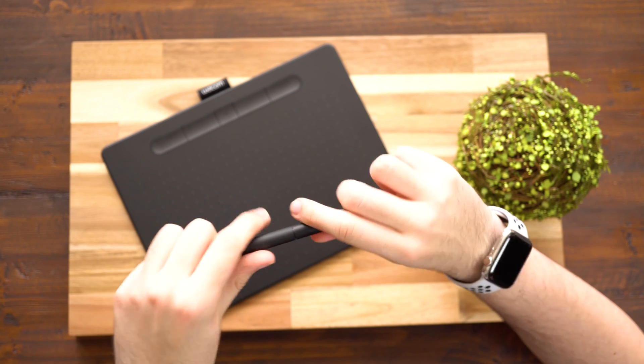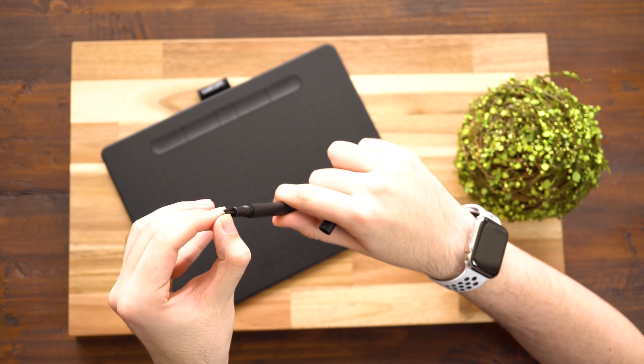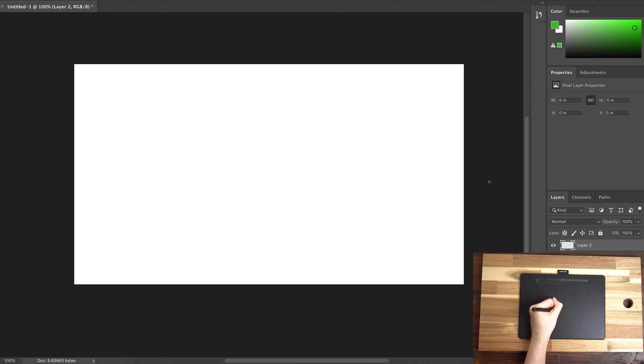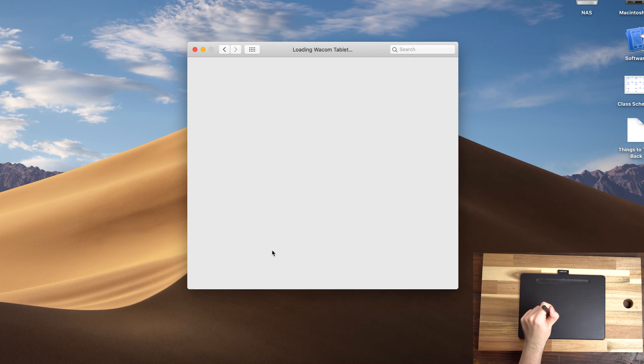You can program different tools or actions with those buttons. Whenever you're outside a specific app like Photoshop and doing something in a web browser, you can use those buttons to right-click and scroll. The coolest thing for me is actually just using this as a mouse. You do not have to make contact with the surface to move the cursor on screen — you're hovering about an inch above the tablet surface and that's what moves the cursor. To make a click, you tap the pen onto the tablet. It's really cool.